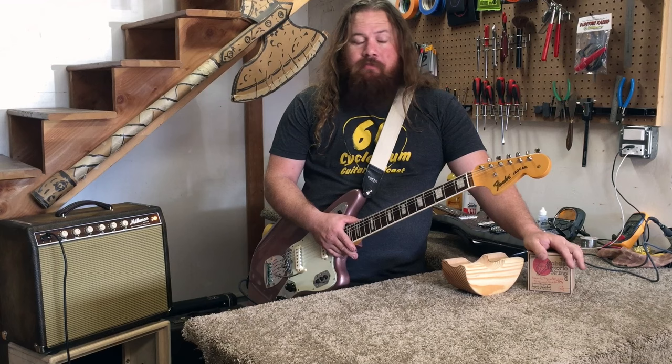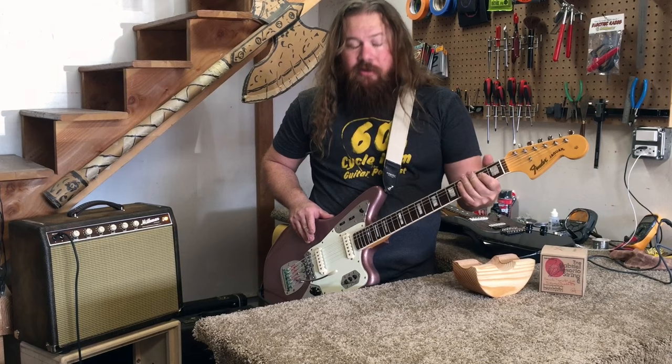This is my number one main guitar — you see a lot of pictures of this. I play this all the time. Usually every week: rehearsal, a couple sets, whatever it is. If it's church or other stuff, this guitar gets played.